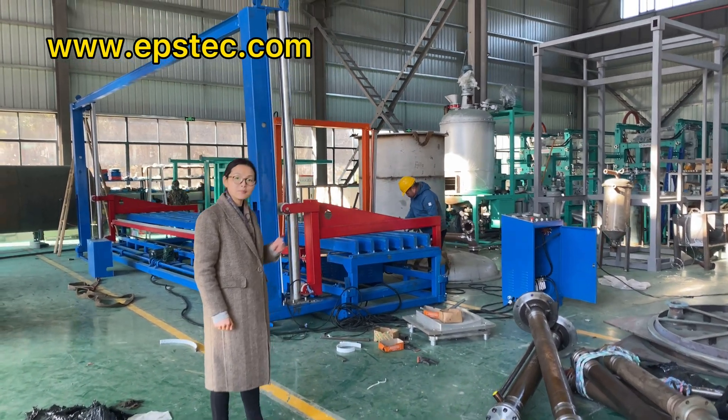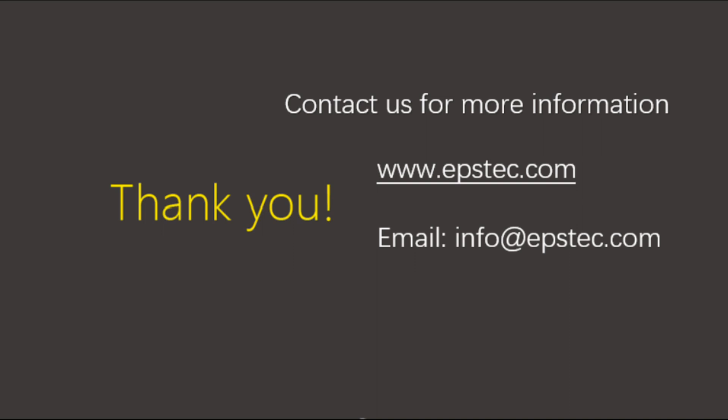For more information about EPS foam cutting machines or a complete EPS cutting line, leave your comments below or contact us by email. I will see you in the next video.